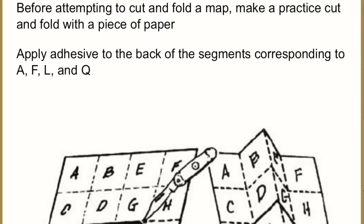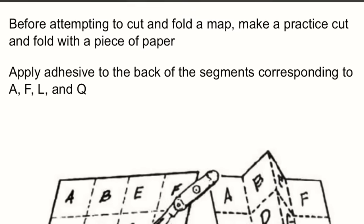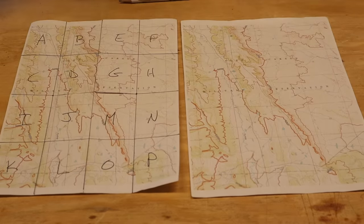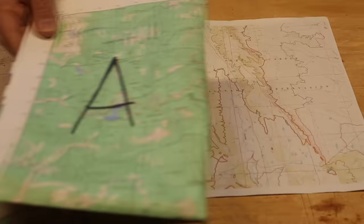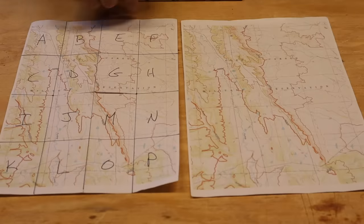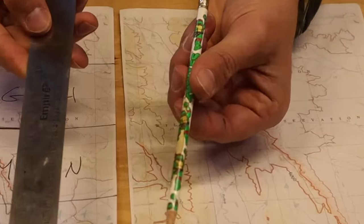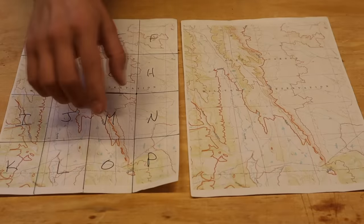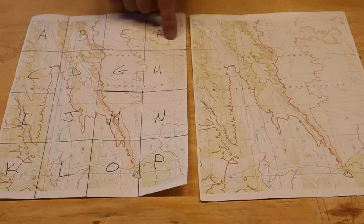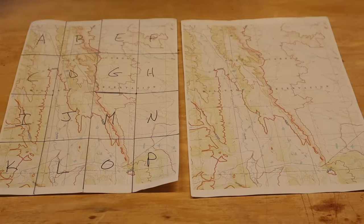Just like the manual says, before we go modifying our good map, we should practice on some pieces of paper first. These are printouts of an area on this map so we can get good practice. We take a ruler and divide the paper up evenly, lengthwise and widthwise, to give us four boxes by four boxes — 16 boxes total — because that's how we're going to divide up this map.